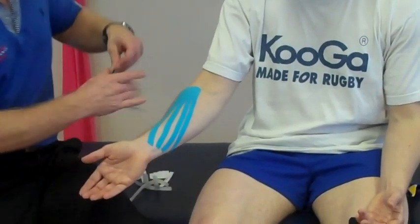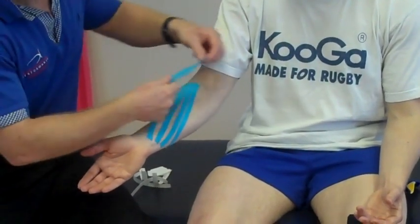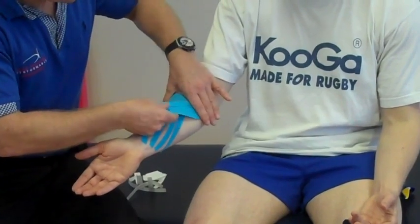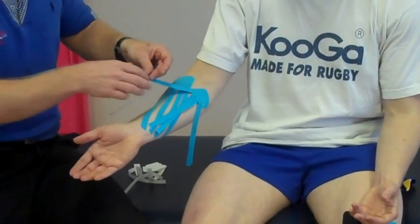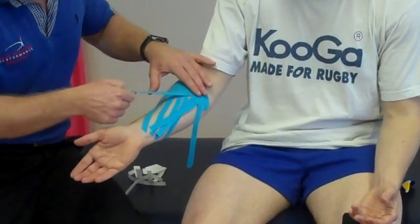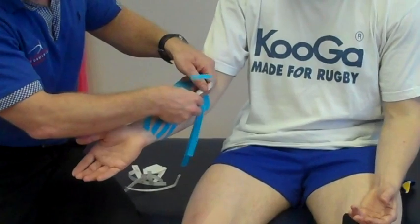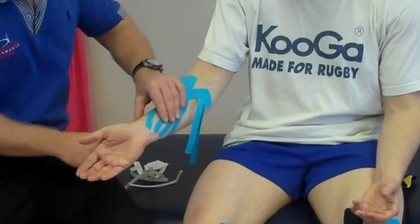The second fan strip is placed on the medial side. With each of the legs you can just peel and come across the first I-strip that has been applied.